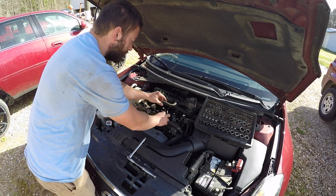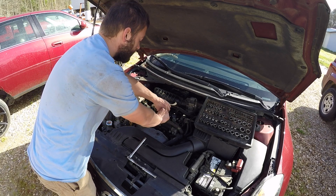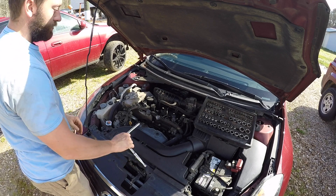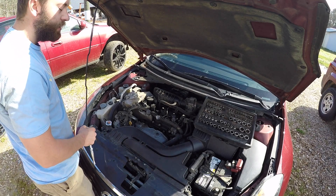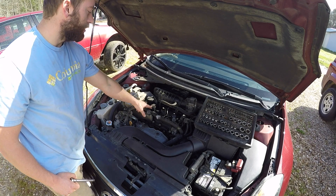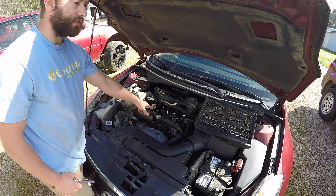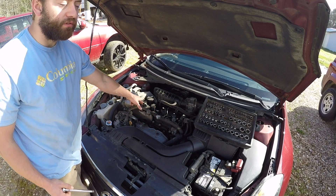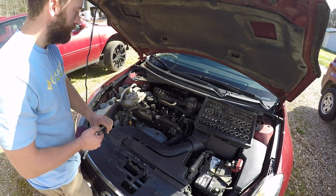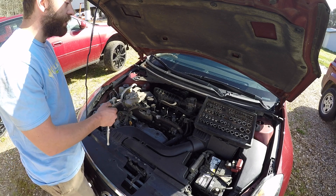What I'm going to do is swap coil pack 2 and 3, then run the car for a while and see if the diagnostic code changes to a P303, which would indicate that the misfire is following wherever this coil pack goes. For example, if I took this same faulty coil pack and put it on cylinder 1, I'd have a P301, or a P304 if I put it on cylinder 4 — meaning that the faulty component would be the only variable.